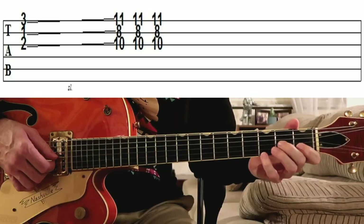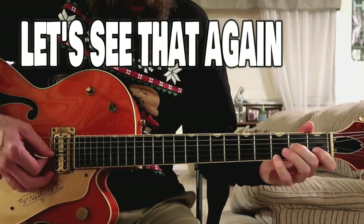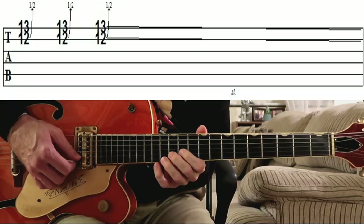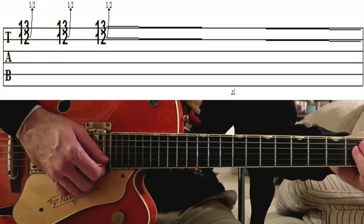Basically what I'm doing is sliding up to this variation of an E flat 9 chord. Nice and slow. Now let's move on to the second fill. And now here is the third fill.